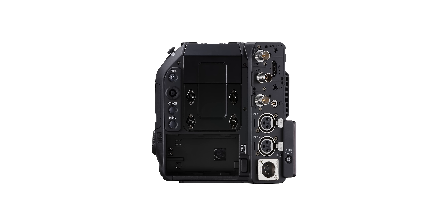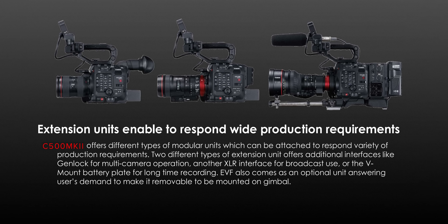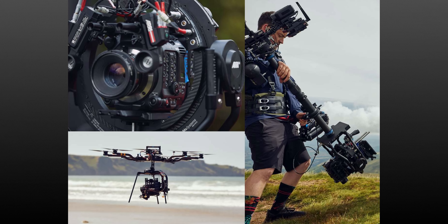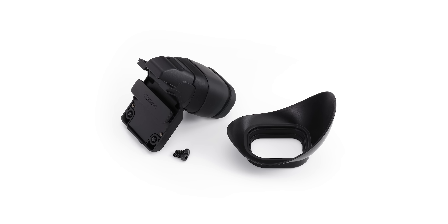These will use a back-mounting system and can completely change the form factor of the camera. This is one huge plus of this design as it will make the camera very easy to strip down for gimbal use and then rig up for shoulder or studio configurations. The fact you can easily remove the EVF will make it so much easier to balance on gimbals without restricting or hitting your tilt axis.